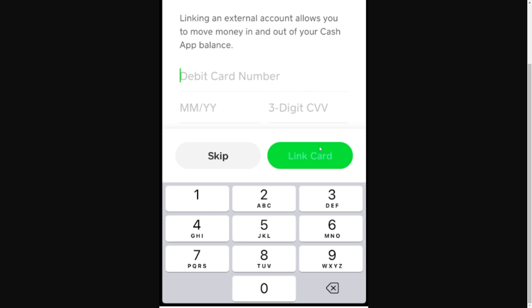So that's how you can add a Visa gift card into Cash App. I hope you found this video helpful, and if you did please comment down below to say it helped you out. Thanks for watching!